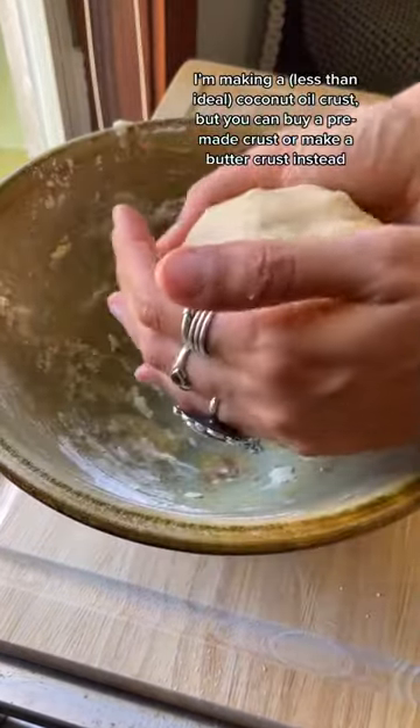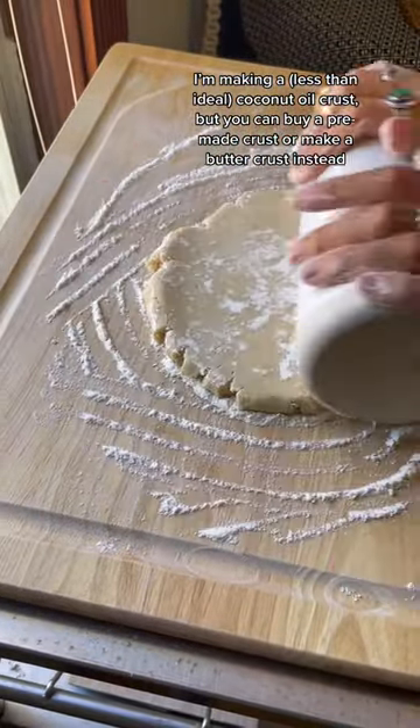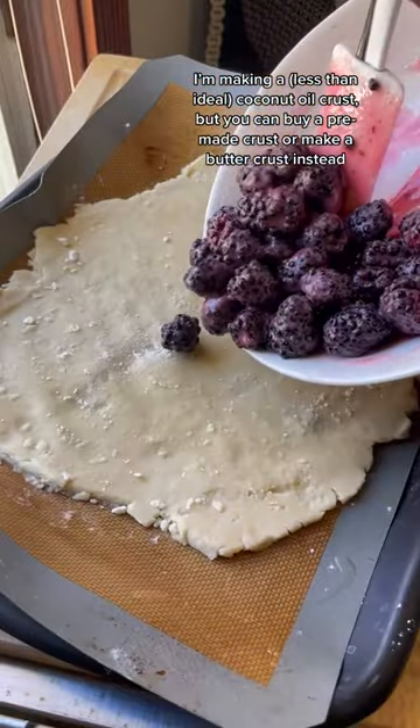Don't come for me — I'm not a pastry chef. I actually hate working with dough. I'm just making a coconut oil crust here because I don't happen to have any butter on hand.